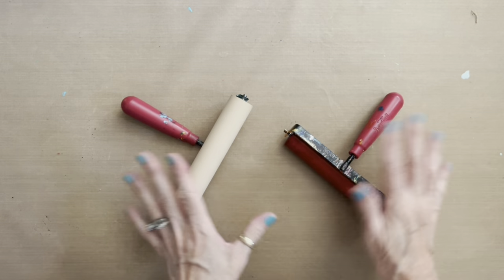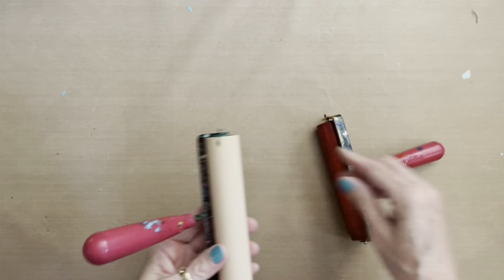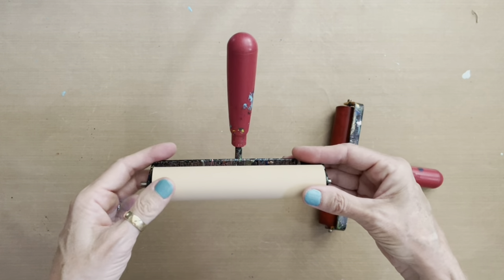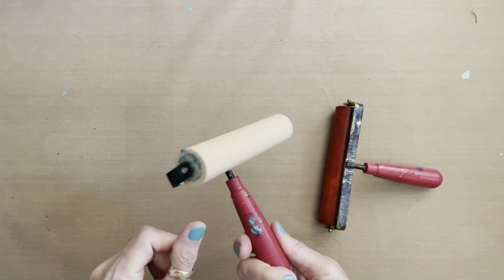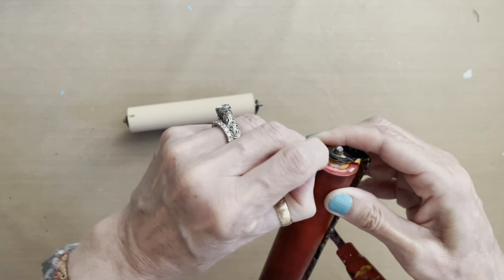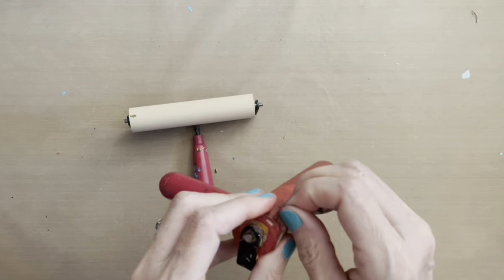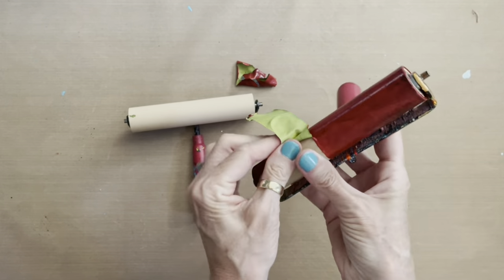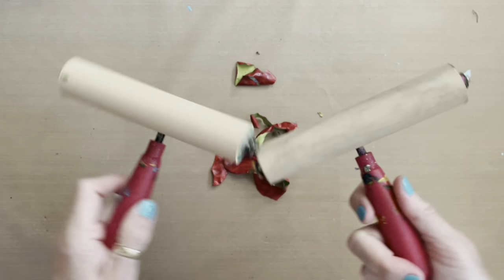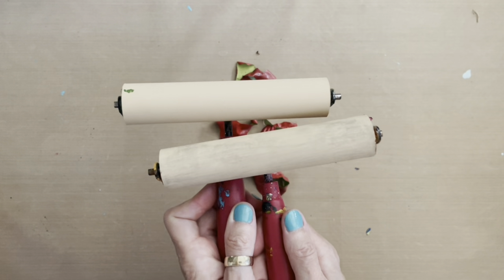Today I'm using my traditional two Speedball six-inch brayers. I just wanted to show you that I peeled all the paint off of this one — it was filthy dirty — with very little effort. I didn't even soak it first. Sometimes I'll soak these in Murphy's Oil Soap diluted in water overnight, but this one I didn't even have to. Two brand new perfectly clean brayers — that's what you get with a Speedball Deluxe Brayer, and that's why I like this brand.